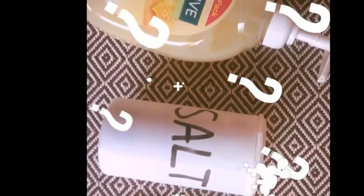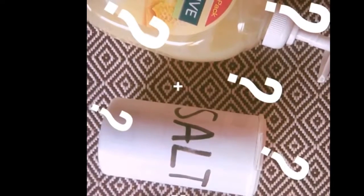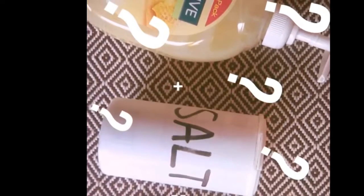So guys, as you saw, slime doesn't work to make out of soap and salt. So I'll do my best to find a method that works.